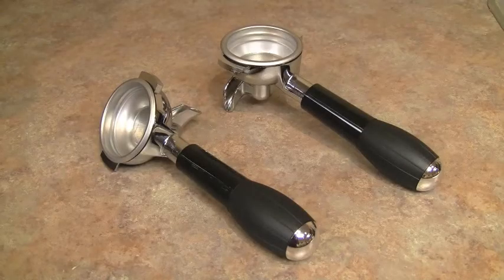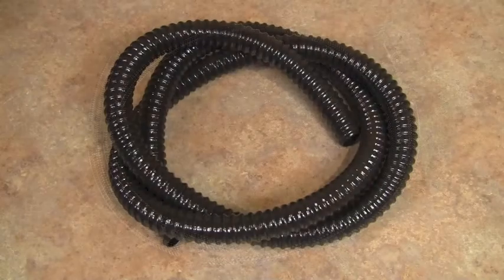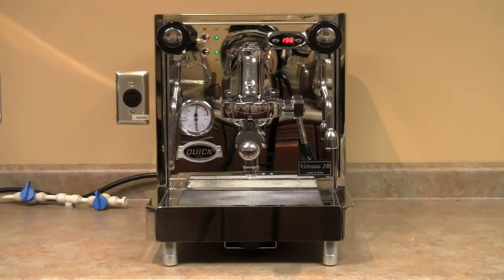The machine includes two nicely designed portafilters, single and double insert baskets, a braided water line and drain hose, plus a stainless steel backflush disk. Now let's make an espresso and steam some milk.